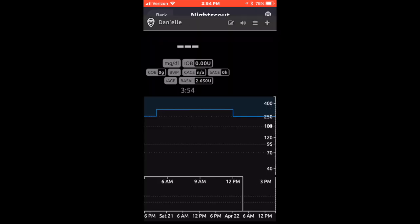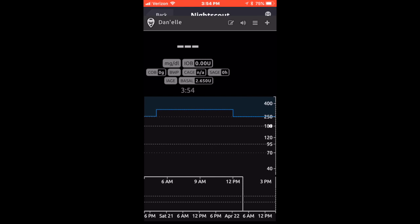You can also use NightScout with this. I already have my NightScout set up — I've used it before. Right now I'm still using the Dexcom app for another week, but I do like the Spike app a lot and I will be switching over and trying it out with my Dexcom.